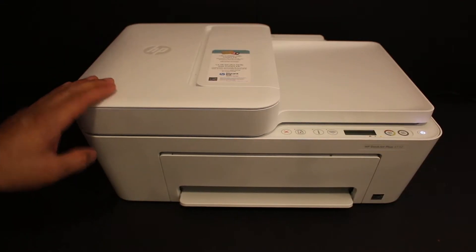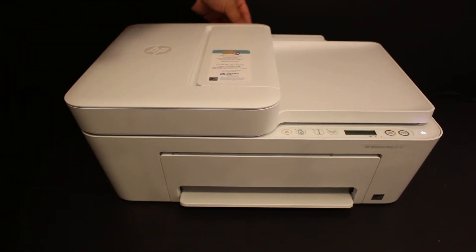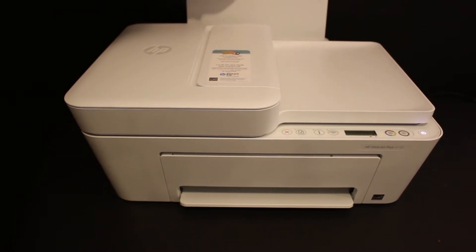First, switch on the printer. Now load the A4 size sheets — the paper input tray is at the rear side. Install the A4 size sheets there.